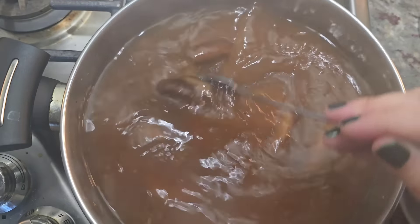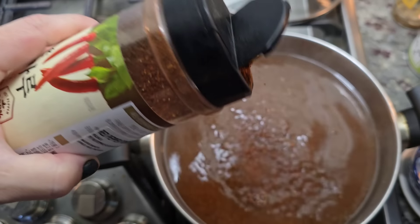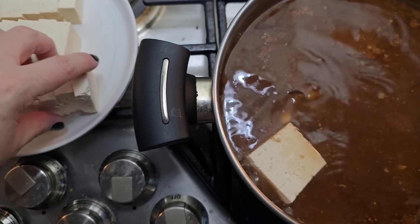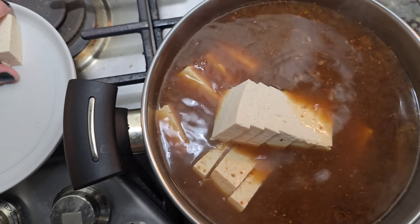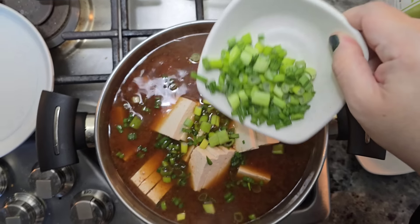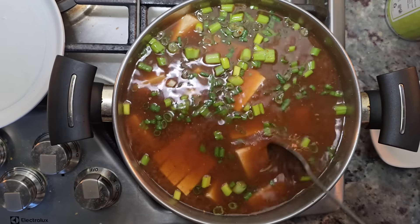There's one ingredient I wish I had that I'm missing — Korean squash, or you could add zucchini. I'm going to shake in some hot pepper powder, which is Korean red chili flakes, added to taste. Mix, taste, and adjust to your preference. Now the tofu goes in. This soup can be as hearty as you like — add some zucchini if you have it. Now for the green tops of the scallion. I made the stock with the whites of the scallion, by the way. Give that a mix and let it gently simmer for another five minutes and it's done.